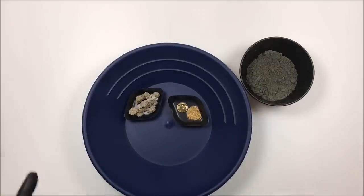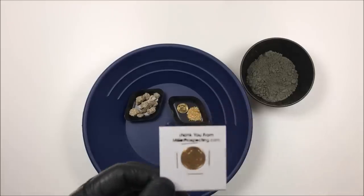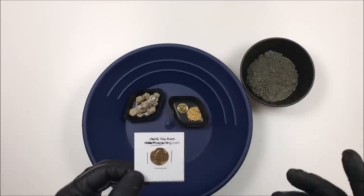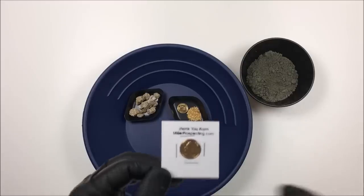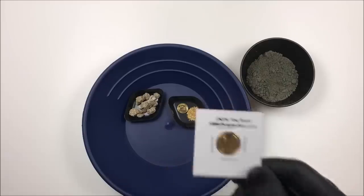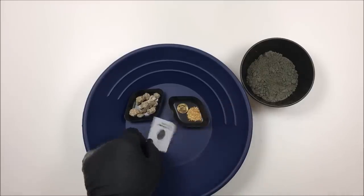Thanks as always for watching everyone — make sure you subscribe. Oh, but wait, I almost forgot: time for my gold dime giveaway! For today's 24-karat gold-plated dime giveaway, it's going to Glass Tron. Right after I show you all the scores there'll be a note telling you where to email me. Make sure if you're Glass Tron you follow that to collect this — you have seven days to collect it. Thanks as always for watching and happy panning!